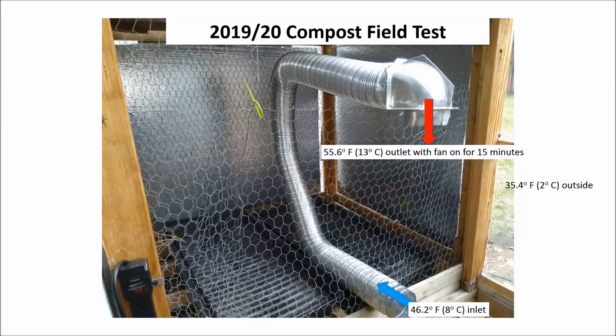I did install a duct fan and I let it run for 15 minutes — it's a small 12 watt fan. The outlet temperature stabilized at 55.6 degrees Fahrenheit. This means that you can run a fan for an extended period of time and still get nearly 10 degrees of heating of the air as it passes through the heat exchanger. Running a fan like that keeps the air inside the greenhouse moving around and keeps the cold air from collecting on the floor of the greenhouse and killing your plants.